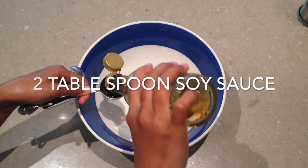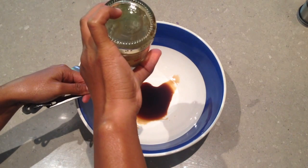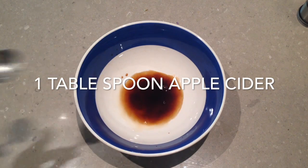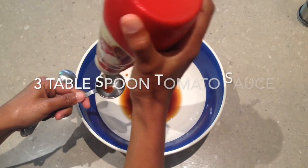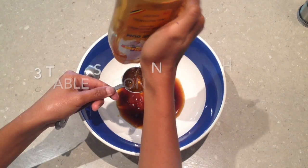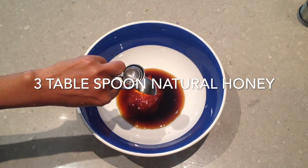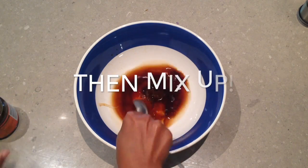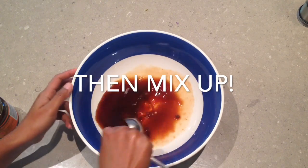First we're going to start with some soy sauce, and some apple cider, three tablespoons of tomato paste, some honey, some tamarind, and mix it all together.